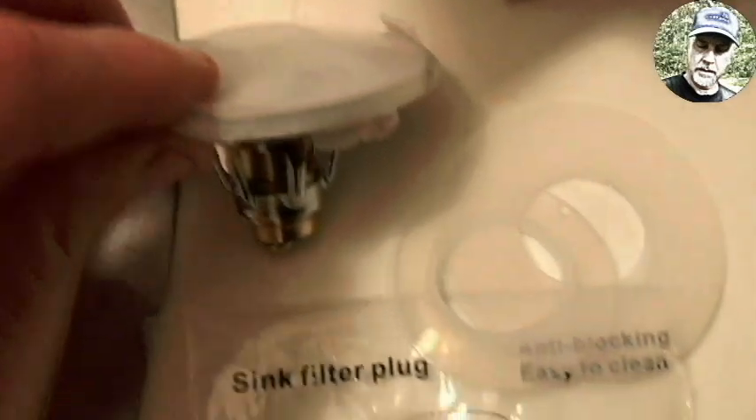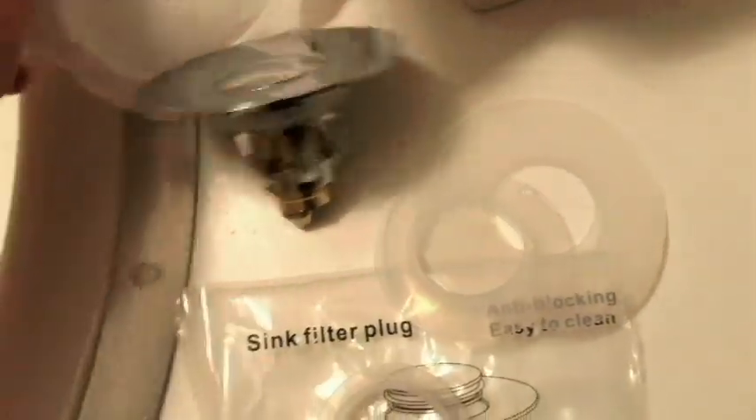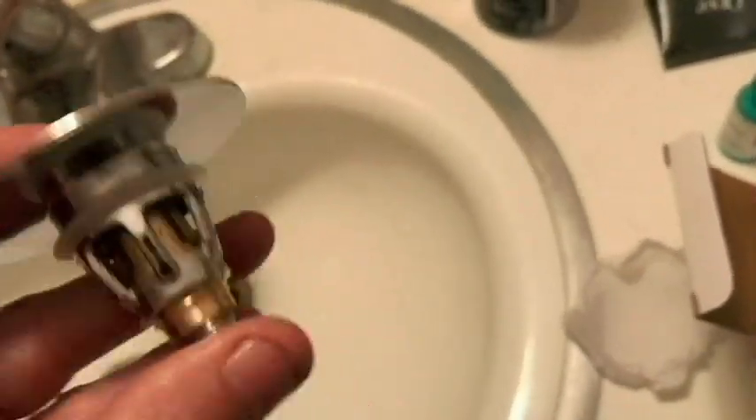We've got a cover here — this is supposed to be silver and it really is nice looking. There's a piece of rubber in place. This is the pop-up style; you'll see that in a minute. All we have to do is just drop it in place like that.